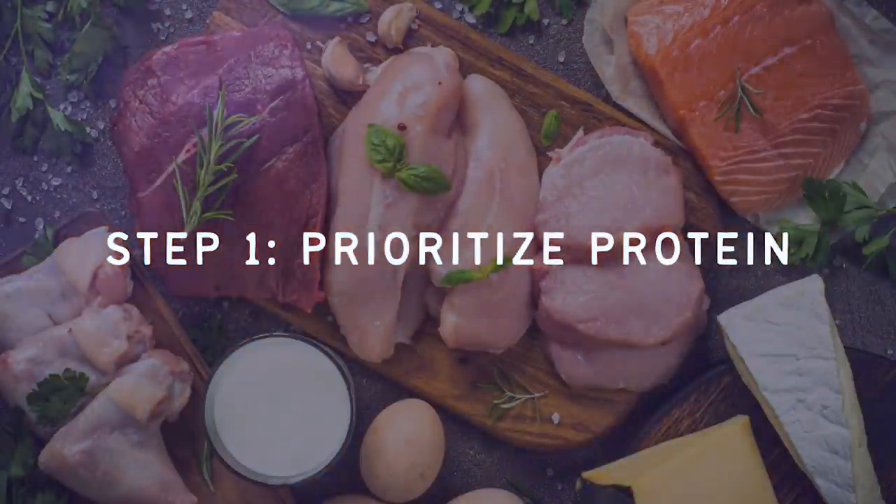Step one: prioritize protein. A lot of what you read about low carb diets will say that they are all about fat. And yes, fat is very important on low carb diets, but there is a macronutrient that is even more important. The first thing you should be prioritizing when you put together a meal is protein. I posted a video on 10 small changes you can make to reverse insulin resistance, and in that video I talked about the importance of getting enough protein in every meal. I'll link that video above if you want to check it out afterwards.